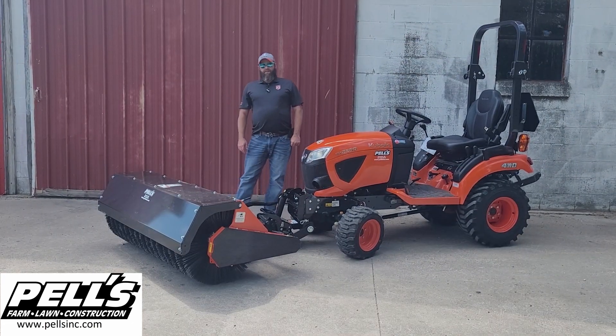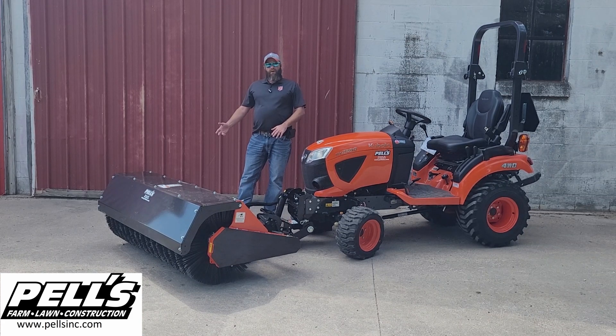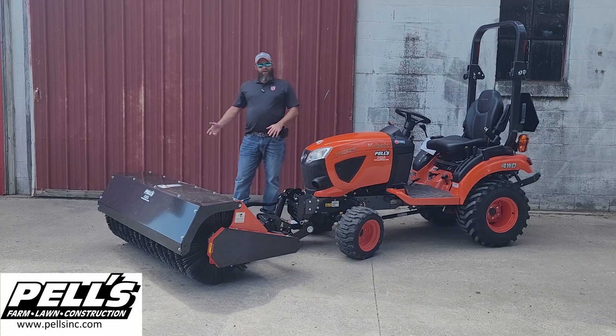So that pretty much sums up the BX2814A 60-inch rotary broom. We'll give you a quick visual of this guy in action.